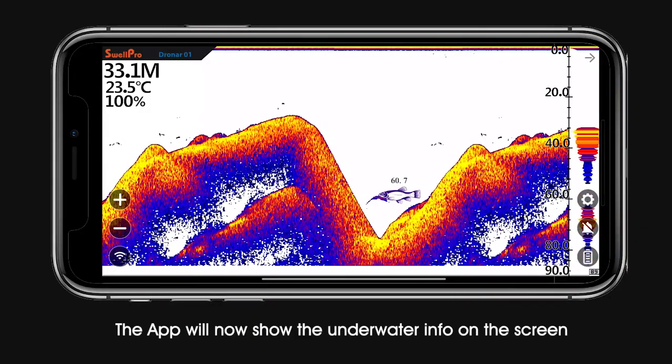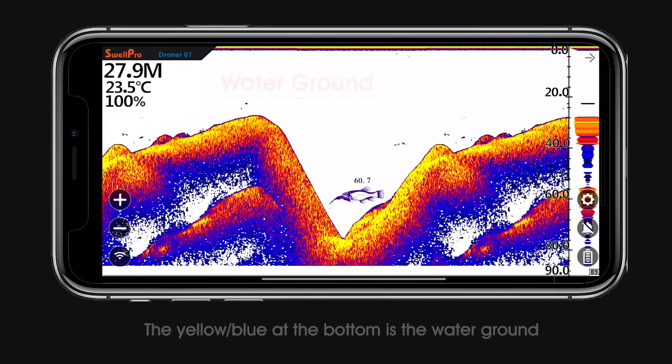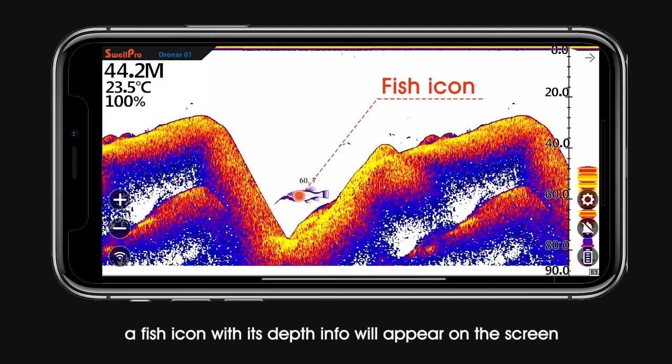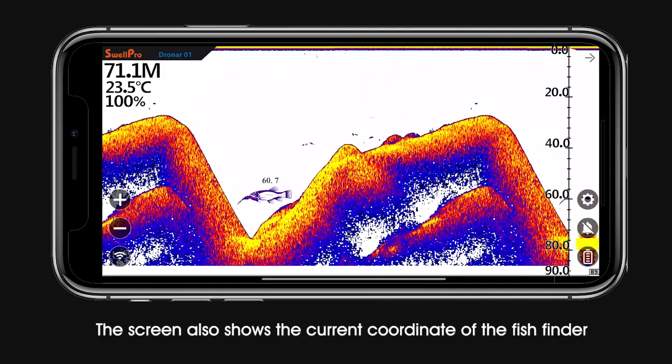The app will now show the underwater info on the screen. The top of the screen is the water surface, and the yellow-blue at the bottom is the water ground. When there is fish underwater, a fish icon with its depth info will appear on the screen. The screen also shows the current coordinate of the fish finder.